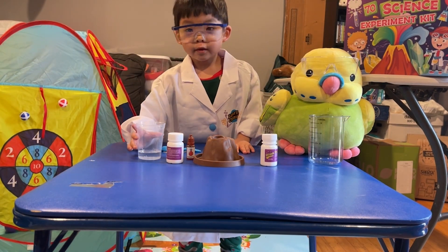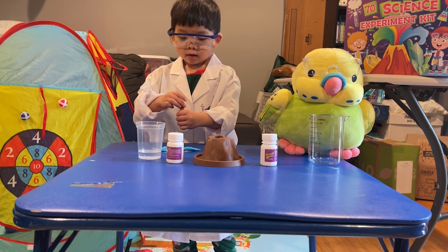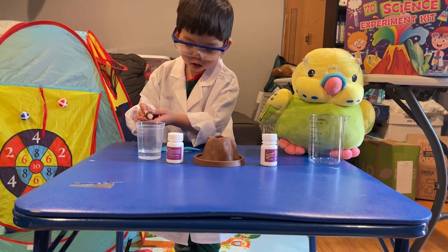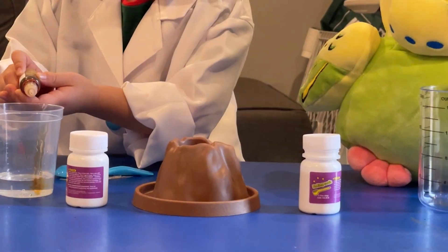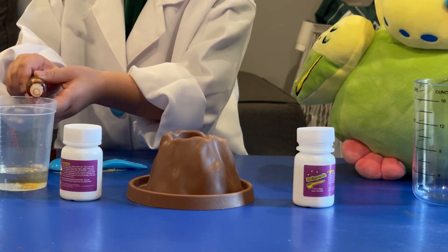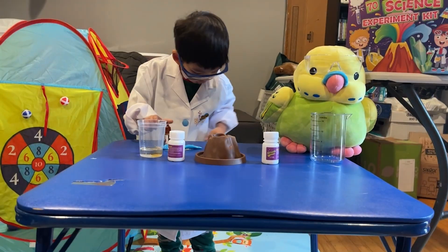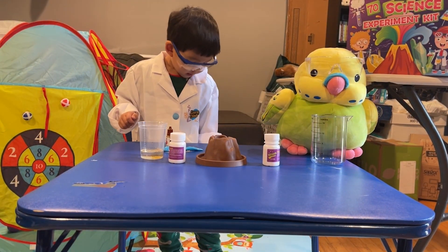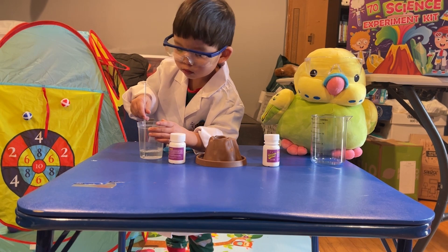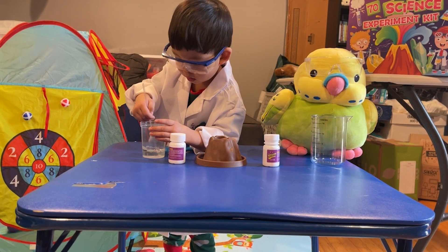Edge, the first thing you've got to do is take the red pink food coloring and put five drops, and then you're going to take your stirrer and stir it. So count five drops. One, two, three, four, five. Now give it a little stir with your stirring rod. There we go. Good job.